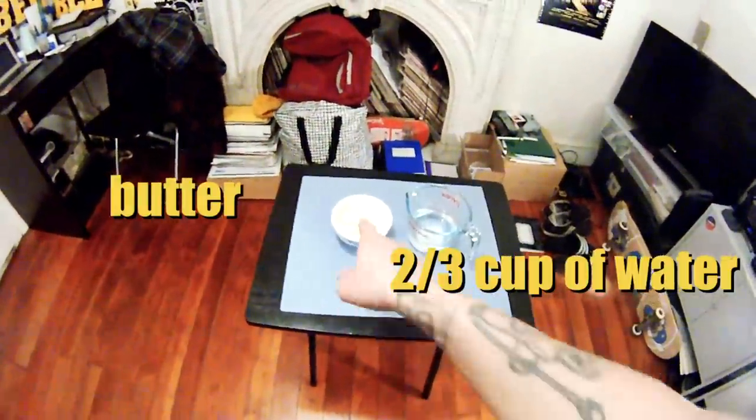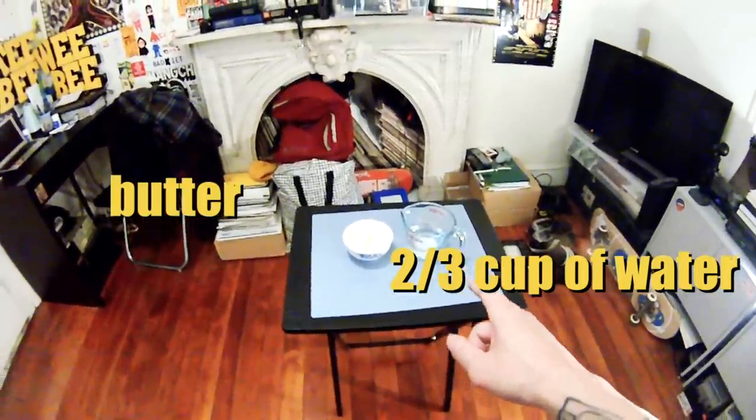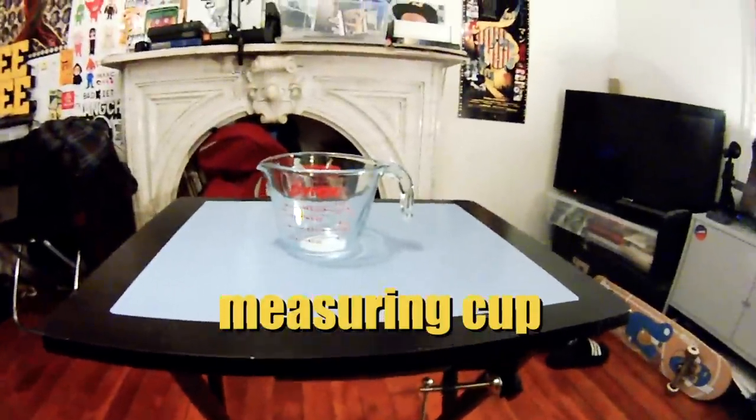We also need butter to put onto the pan and to top our pancake, as well as a two-thirds cup of water to mix with Krusty's pancake mix. You also need a measuring cup — I just got this one at the grocery store because I didn't have one.